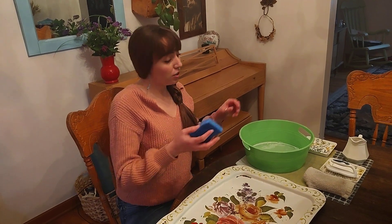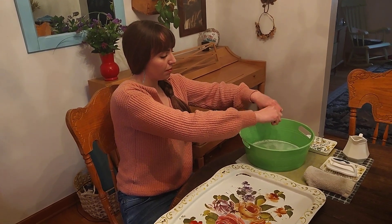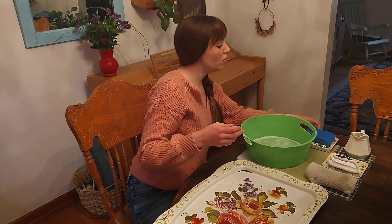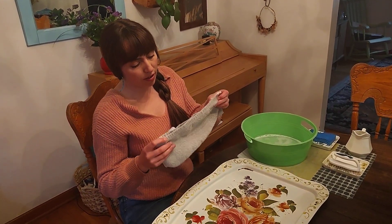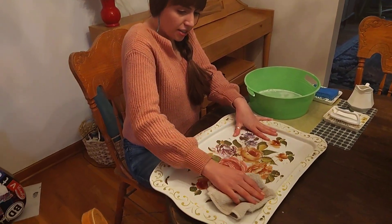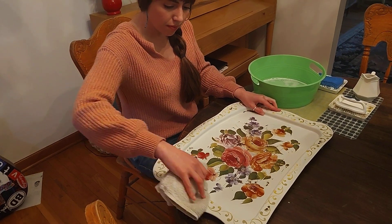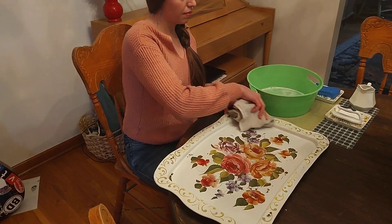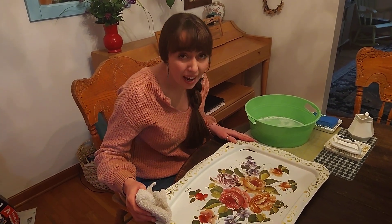Now I'm going to rinse my sponge out so it's ready for the next friend. Now I'm going to use my dry rag to wipe all of the water off of my tray — top to bottom, left to right. Nice sparkling clean tray I have now.